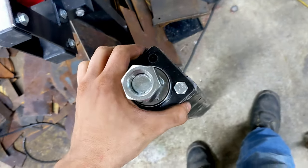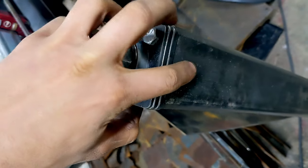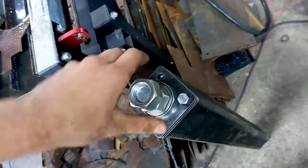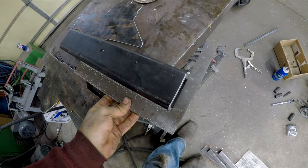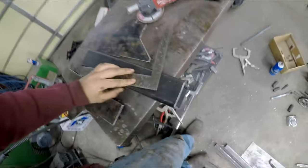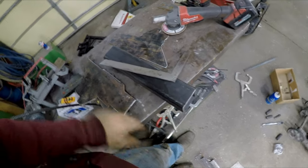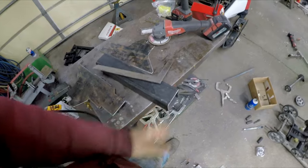It goes right in here. Then you can weld this first plate to the tube and you have your mounting surface with your thrust washers in there. One end of this tube has to be very square, and this one is not quite square. So I'm going to grind away at the high side until it's as square as I can get it. Both ends don't have to be square — just one end has to be as square as possible.